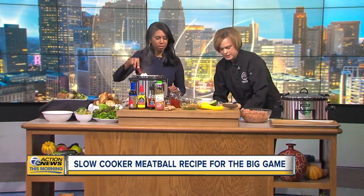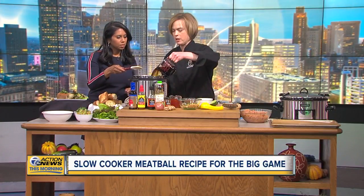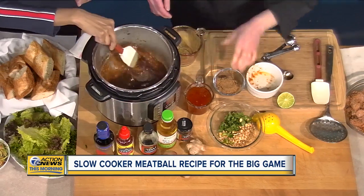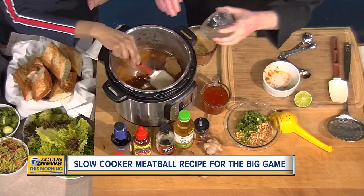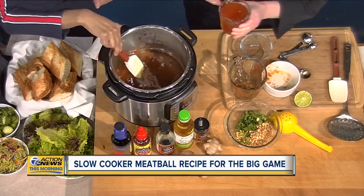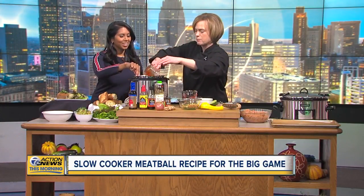Now that the paste is sautéed — and it smells so nice — we're going to add some rice vinegar, soy sauce, and water, then some brown sugar. You can adjust those ingredients if you want to back off on the sugar or make it spicier. And a key ingredient: Thai sweet chili sauce, which gives it that sweet and sour component.